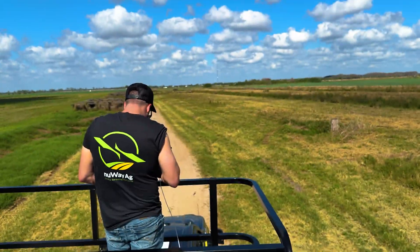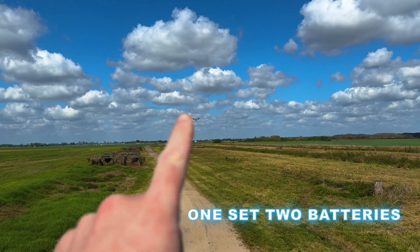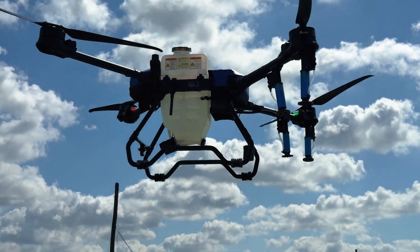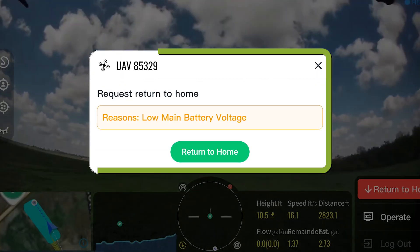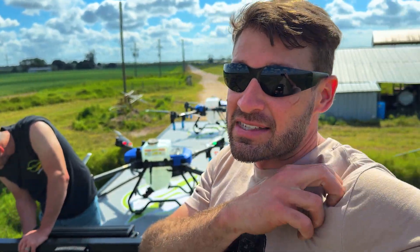We've been running two batteries in this drone and we've got a problem — second time it's done it now. I think what's happening is the battery is getting hot, and then we get a low voltage reading on the controller. When it hits low voltage, it returns to home. I've already reset the voltage threshold to not give a low voltage warning unless it's at 40, but it's doing it at 48 and 47. We're going to put that battery back in and fly it to see if we get that same low voltage.